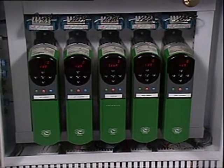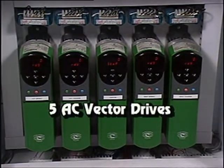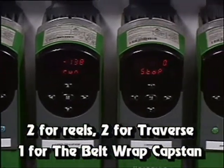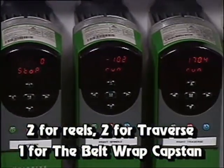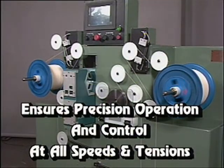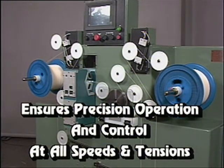The electrical enclosure contains five AC vector drives: two for the reel, two for the traverse controls, and one for the belt wrap capstan. These drives work together to ensure precision operation and control at all speeds and tensions, in forward and reverse.